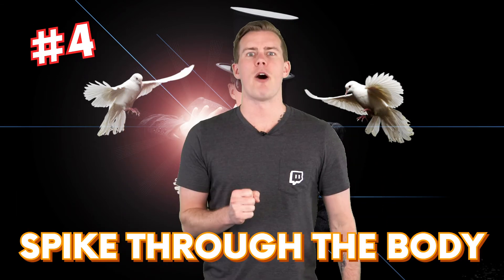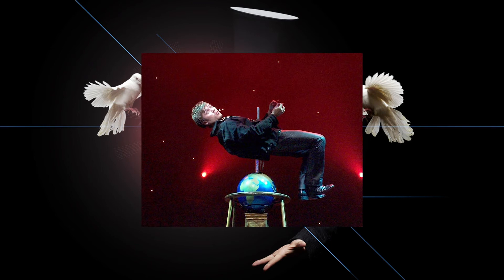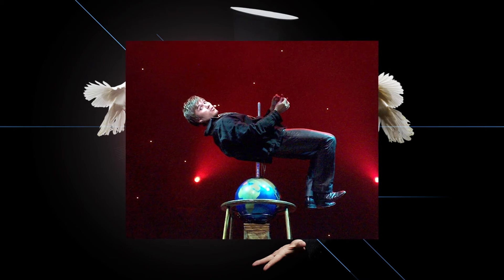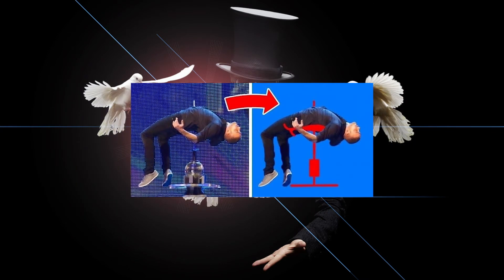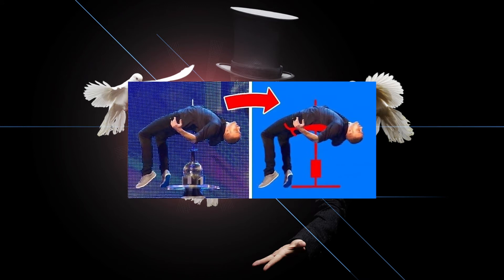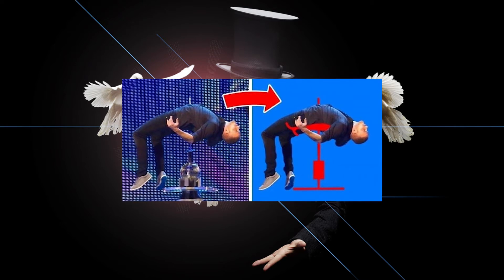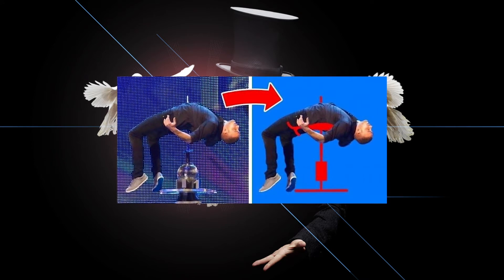In at number 4 is spike through the body. In this magic trick, it looks like the magician is balancing on the sharp point of a spike. Then they suddenly drop, seemingly impaling themselves on the spike, before being lifted up again with no injuries at all. The magician actually has a hidden small platform on the spike, allowing them to rest their body weight while giving the impression they have become a human kebab. Dropping down distracts the audience from the tip of the spike appearing through a special corset, worn to make it seem as though it has gone through the magician.